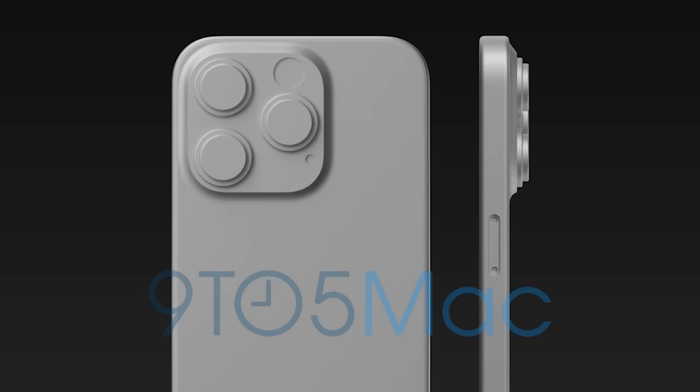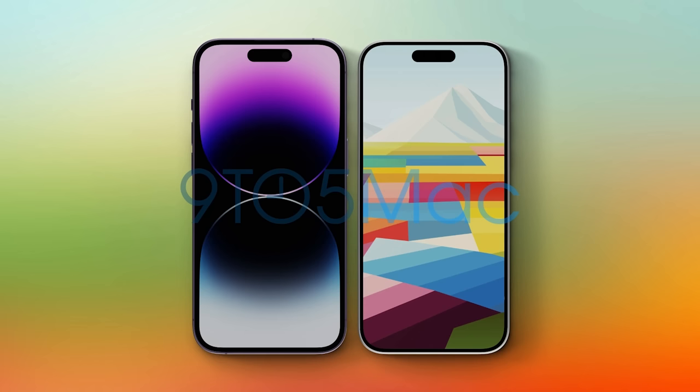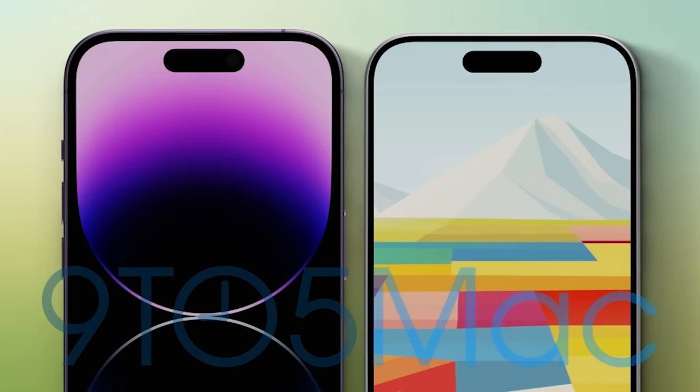The camera bump on the back appears to be thicker than before. The layout looks to be the same — three camera lenses — but it's got more mass, which could mean an improved, larger image sensor for the 15 Pro. The renders don't confirm whether we'll get capacitive touch buttons for the volume rockers and power button, which has been rumored, but the body is reportedly a few millimeters smaller with an even thinner bezel, so we could see the same 6.1-inch display in a smaller body.